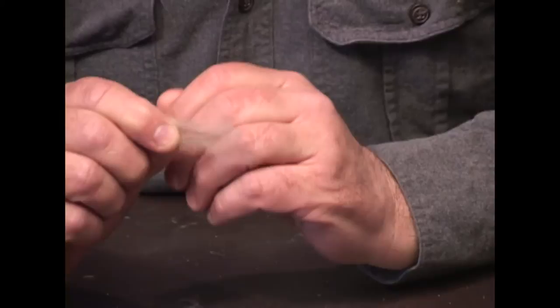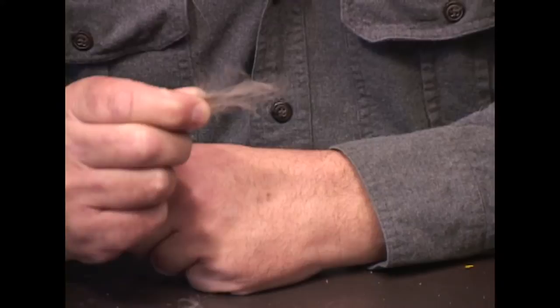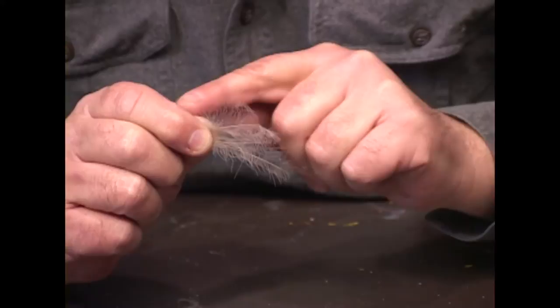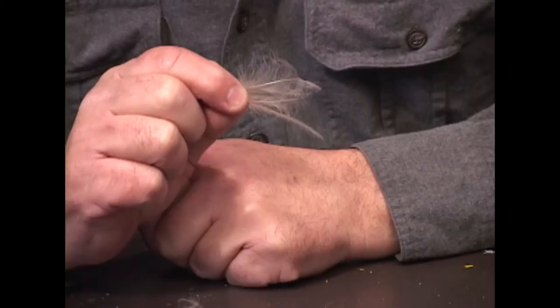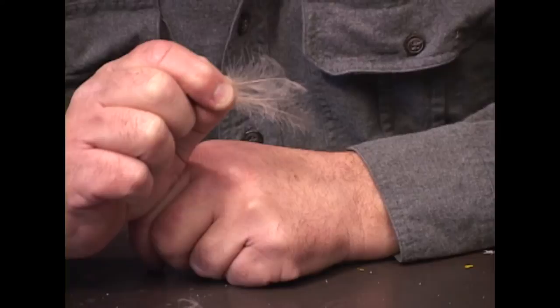A feather that's really come on in popularity in the last few years from ducks is their preen gland feather. It's called cul-de-canard to fly tiers — you'll see it as CDC in fly patterns. This is the oiler feather from around their preen gland. The birds have oil that comes out of their gland, soaks into these feathers; they'll reach back with their bill, get the oil off these feathers, and stroke it into the rest of their feathers to waterproof themselves. A package of these costs about three or four dollars in a store, but you only use one or possibly two feathers on a dry fly. They float right in the surface of the water and look like realistic wings on a bug trying to escape the surface film, so it's grown in popularity quite a bit in the last few years.